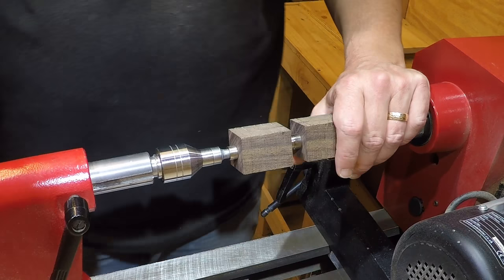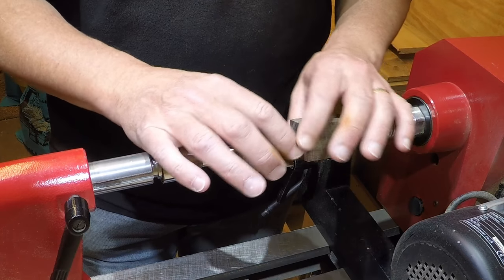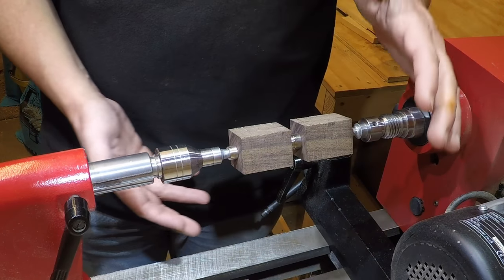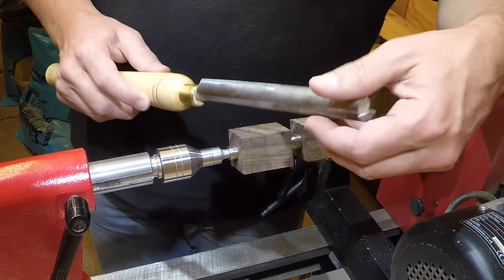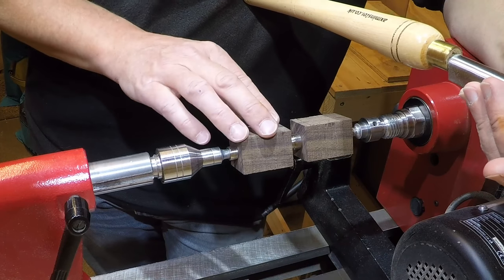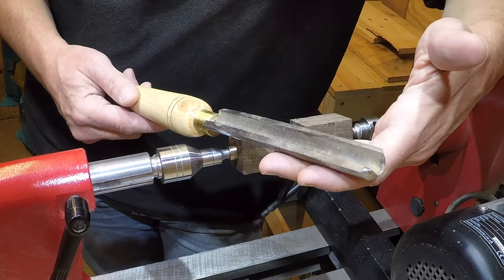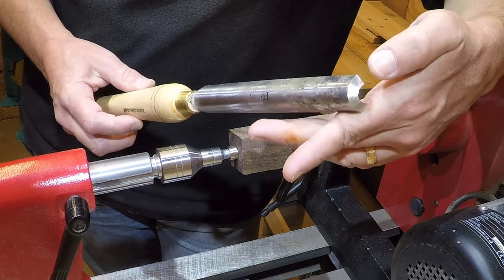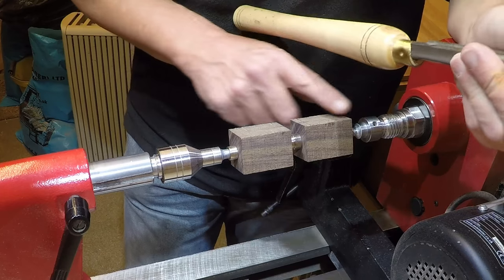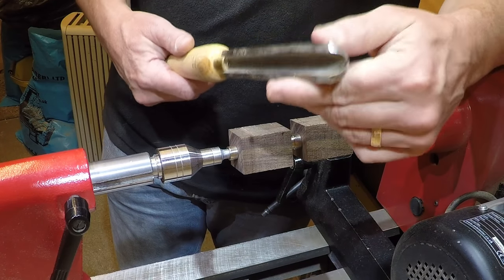The second tip is extremely important when you're dealing with something like pens, because they're so small and your tolerances are a lot less than when working with something like a ten-inch bowl. I always used to do pens totally with the skew chisel, which isn't a problem, but I've found that a roughing gouge — even a cheap one from my first set of tools — is actually a lot quicker and easier to take this down to size or just to oversize.